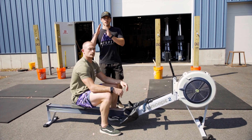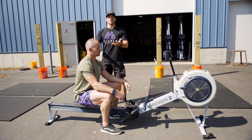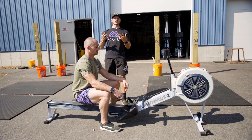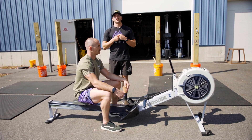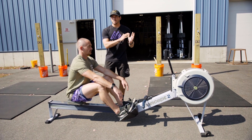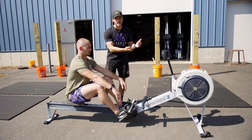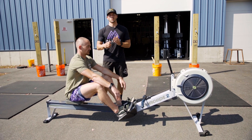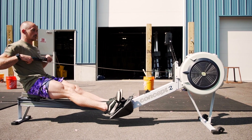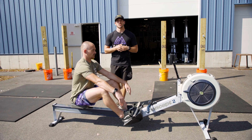Pretty obvious that his torso angle remains forward. Once we finish the drive with the legs, that's when we're able to open the hips up slightly, or kind of recline that chest a little bit, and then finish with the arms. What that's allowing us to do is, after that drive phase with the legs when we've maximized the power input into the rower, he's at about a 90-degree angle and then is able to finish that stroke with a little bit of torso lean and the pull with the arms to maximize efficiency.